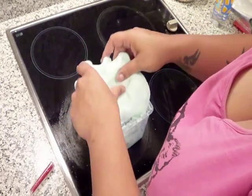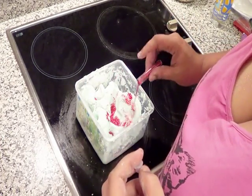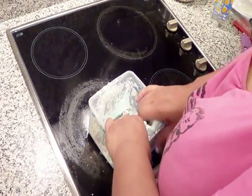Now I'm going to add some glitter — see how dry it is. I'll take the top off and add red for Christmas, since Christmas is coming up. Push that in and fold it over.